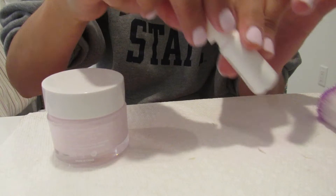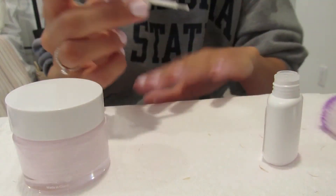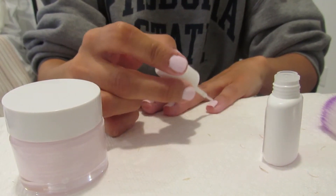For the activator, all you do is get the brush super wet and just go over everything. I do it one more time as a second coat.